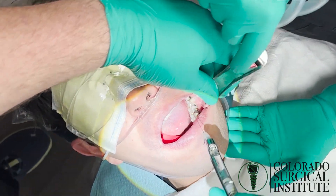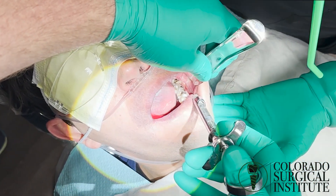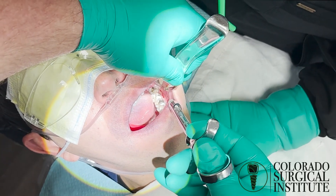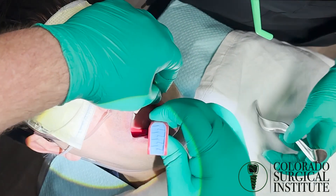Then we're going to get that little insurance policy out here — buccal side, second molar, buccal to the third. Right back in that spot behind that third molar. And that'll block out your lingual. Bi-block on this side.